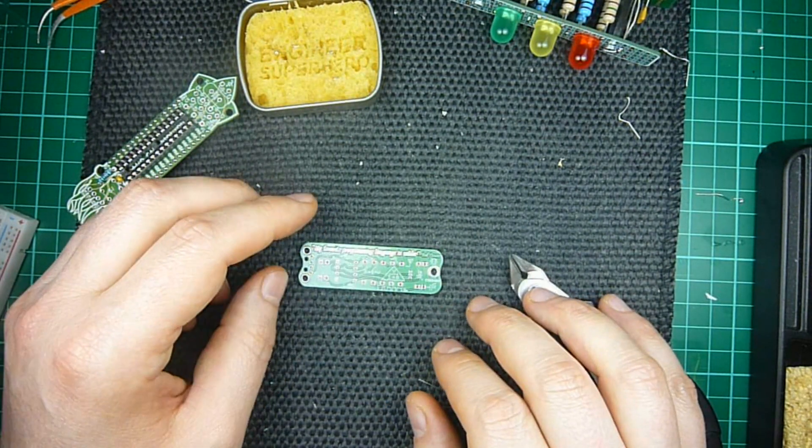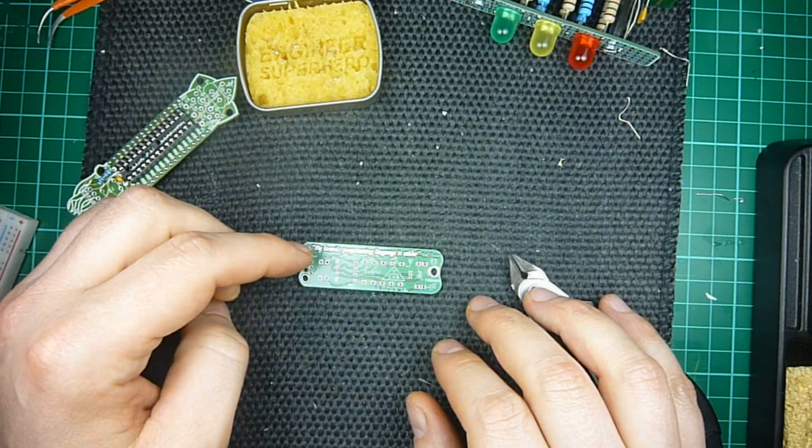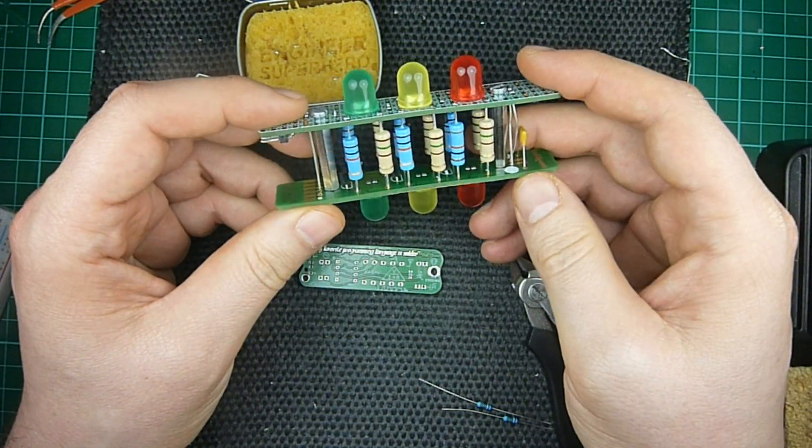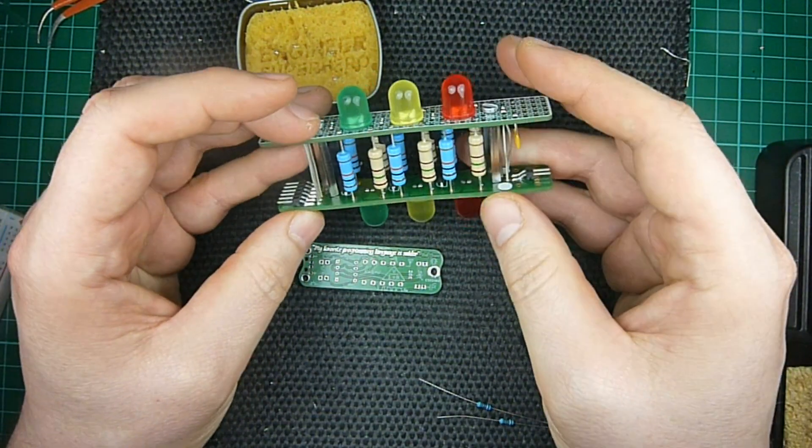Hi everyone. I'm Sar from Boldport. I wanted to quickly show you something that I use in order to make my boards look better when I solder them and before I take pictures of them.